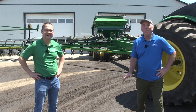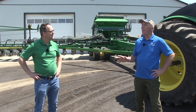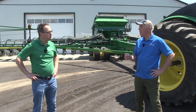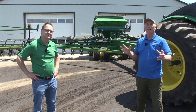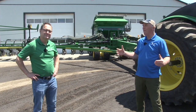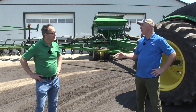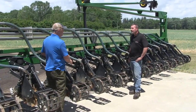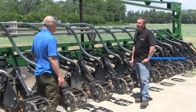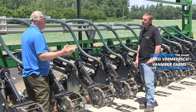Is there another 32-row strip-tiller in captivity? I doubt it. We're here today to talk to Greg Vermeersch. He and his team have put this together — components coming from different places, but a fair bit of engineering to make it work. Today, we talked to Greg about his strip-tiller, about integrating cover crops, about fertility — some really good stuff on a really big piece of equipment. Here's Greg and Greg.